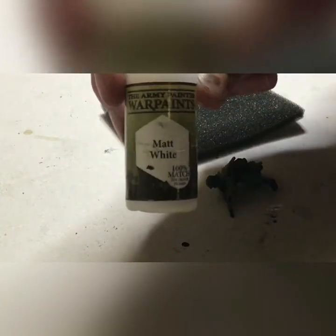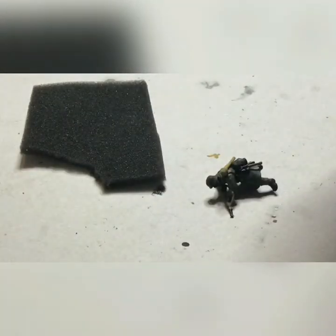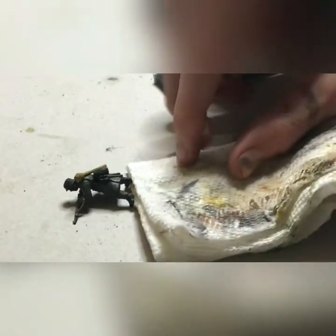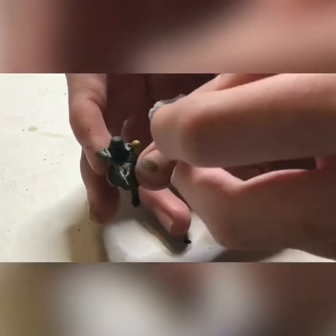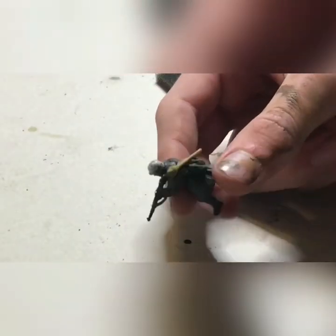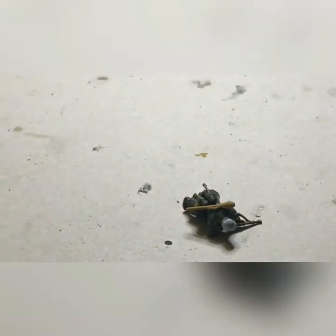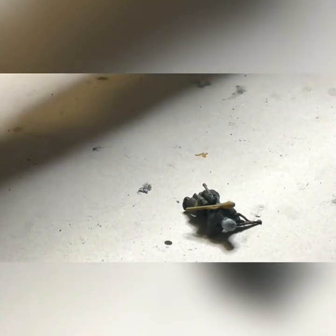This is a fun part: we take our matte white Army Painter and a sponge — this is from a Flames of War blister pack. You rip off a little bit, make sure that it's a jagged edge, dip it in your matte white paint, and tap most of it off on a paper towel. Then you take the helmet and dab it on. This gives a nice chipped effect. Our helmet sponging is nearly done — really great technique, I absolutely love it.